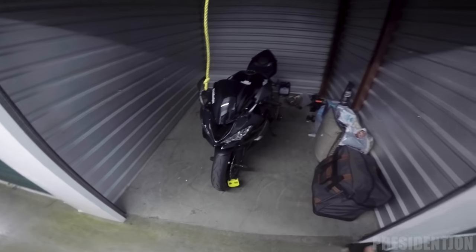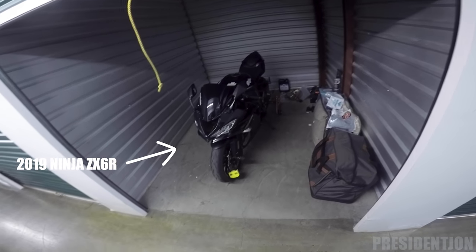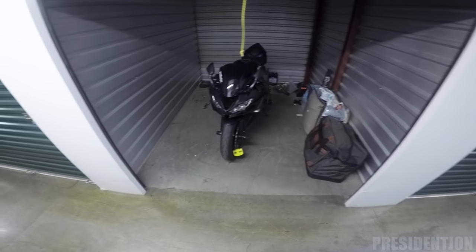But honestly, if someone's stealing your bike in here they got a lot more to worry about than just getting past this little lock. This is my storage unit — this is where I put my bike, and I believe it's an 8x10, so you can see I got a little bit of room.